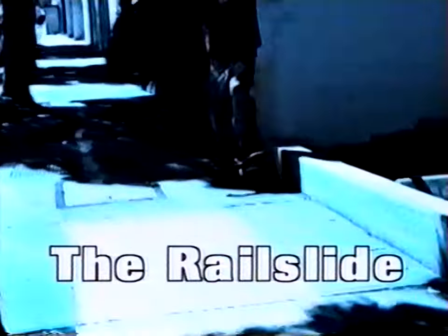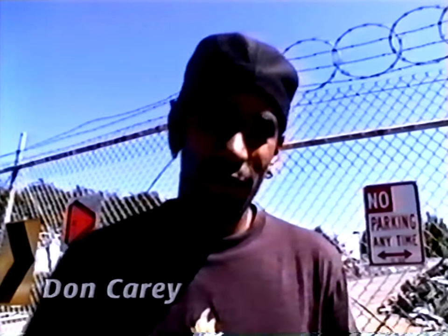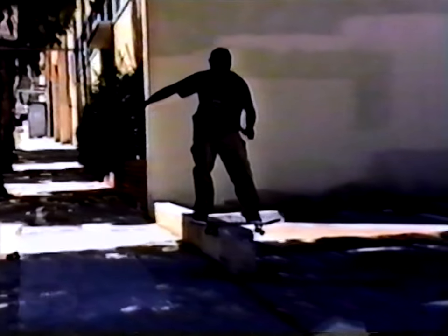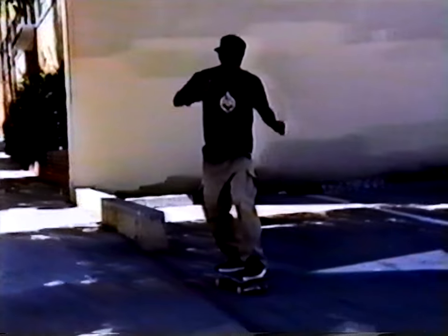Today we're doing rail slides. What you'd like to do is approach your obstacle at moderate speed. Put your front foot a little bit behind the front bolt. Once you reach your obstacle, ollie, turn 90 degrees, land on your obstacle, and rail slide as far as you can. Once you reach the end, turn 90 degrees off, roll away, and have fun.